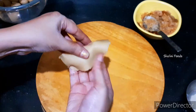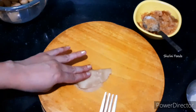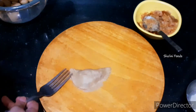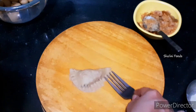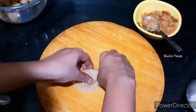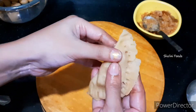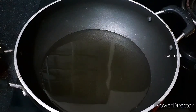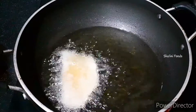I prepared the second gujia without a mold. Take the fork and press the edges as shown in the video. Deep fry these gujias on medium heat.